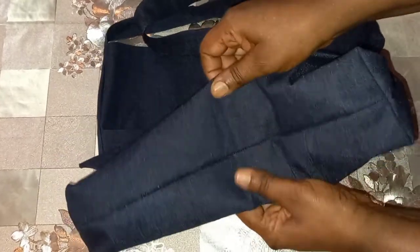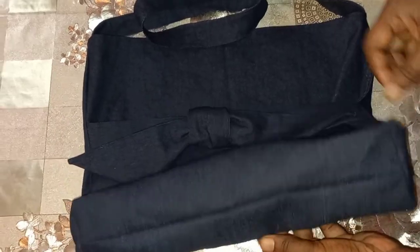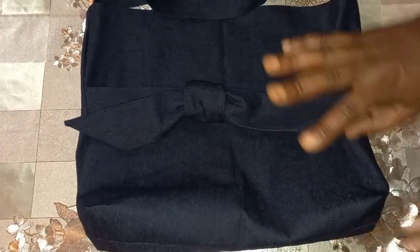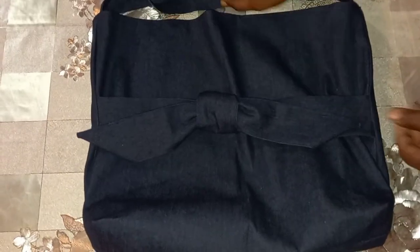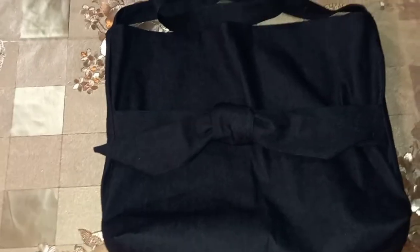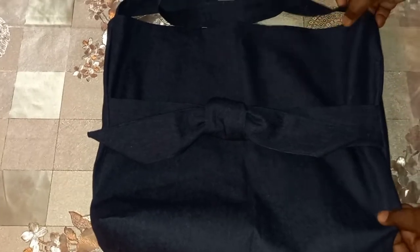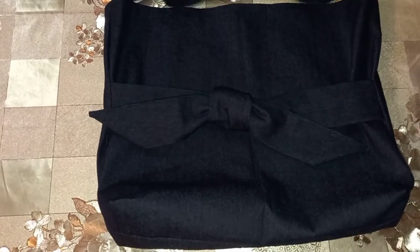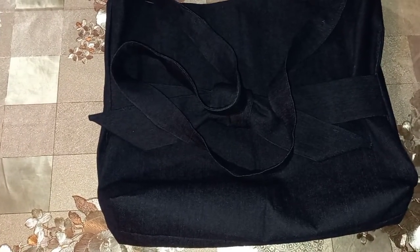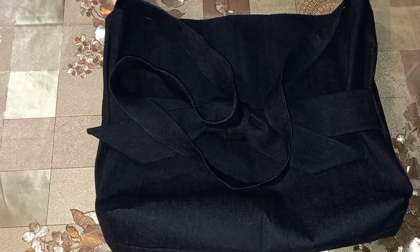This is what the bottom looks like. This bag was sewn on a regular machine, guys — not a heavy-duty machine, just a regular machine! Leave me a comment, tell me what you think, and if you need one, bye! It's your girl Beauty — love you, see you in my next video!